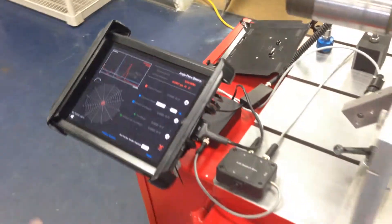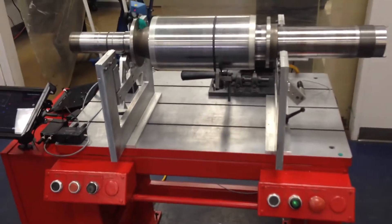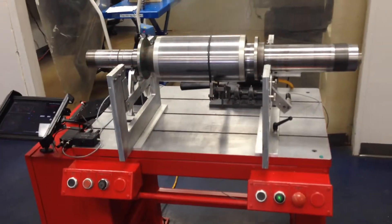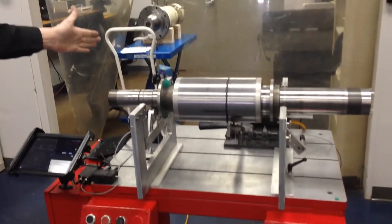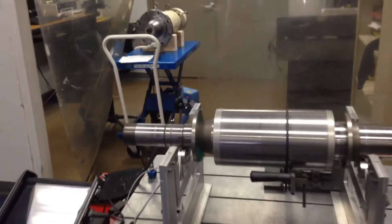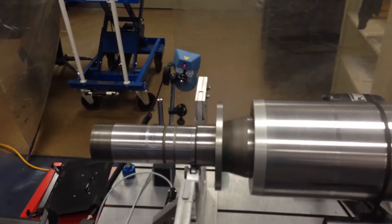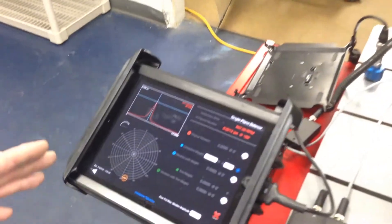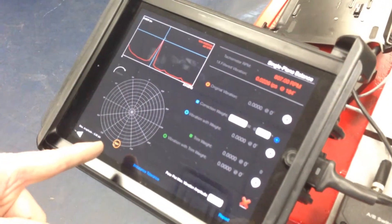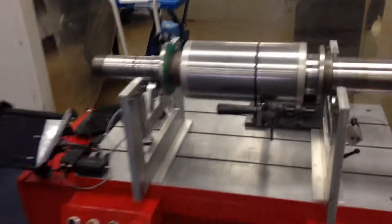I'm going to run this — I've got it unbalanced already. I put a weight at about 180 degrees or somewhere in that proximity. You can see the tachometer is working in unison in the back. While it's running up, the tachometer is going to find running speed over its one-times running speed peak, and it's going to give us a simple indication of where the heavy spot is in the out position. So let's correct that quickly — we'll stop the machine.